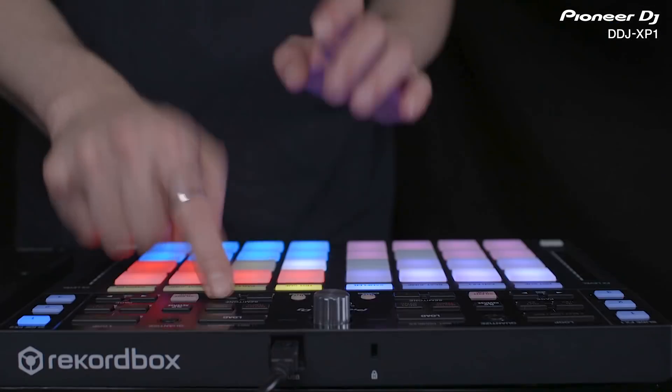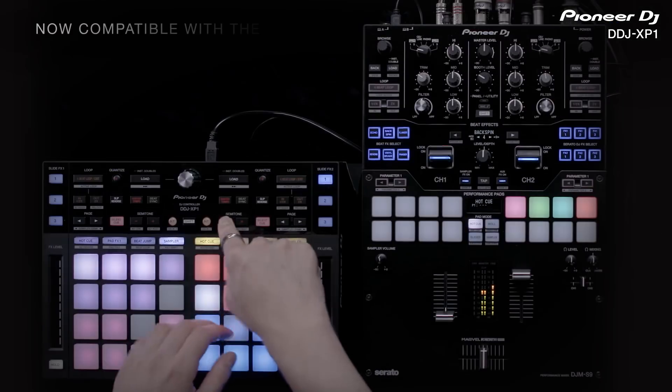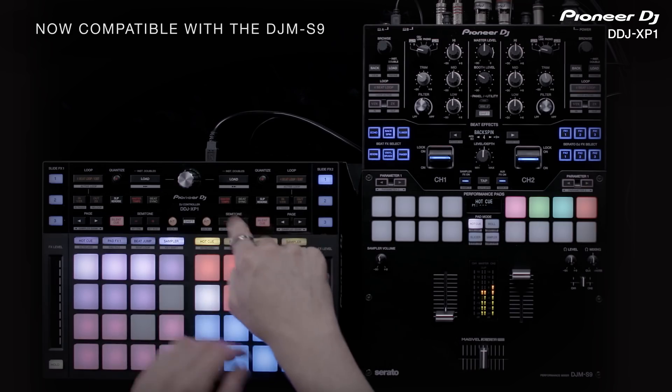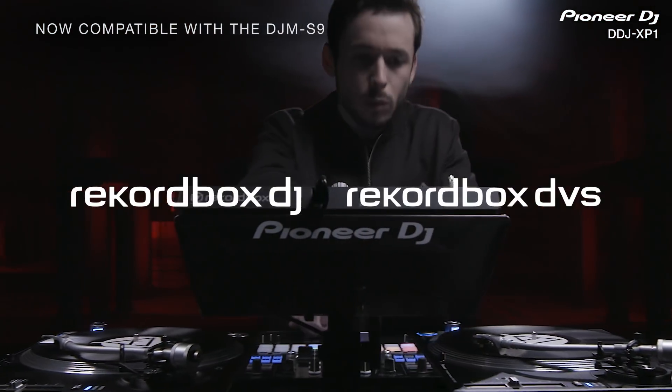The Rekordbox 5 update welcomes our Performance Mixer, the DJM S9, to the Rekordbox family. Connect the iconic mixer to your PC or Mac and use it to perform with Rekordbox DJ and Rekordbox DVS.